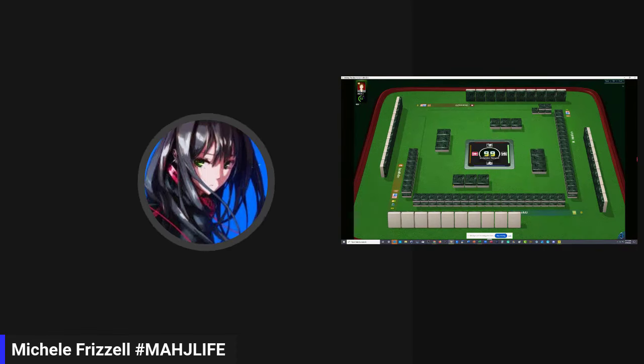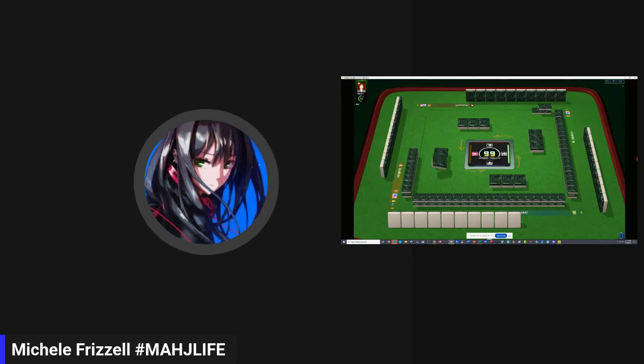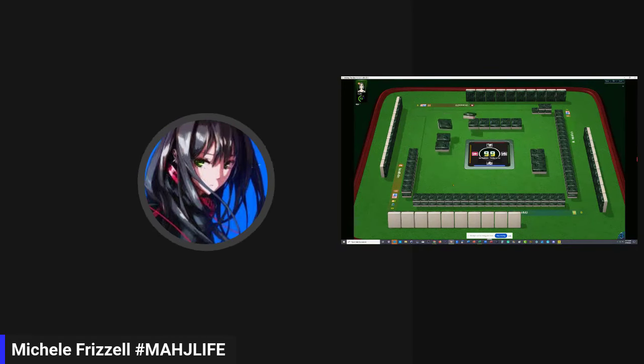What we're going to do is wait until East discards and then watch them discard and try to figure out what hand they're playing. At first we'll be able to figure out maybe what category they're playing, but eventually we'll be able to drill down and figure out the specific hand. The more exposures, the easier it will be.